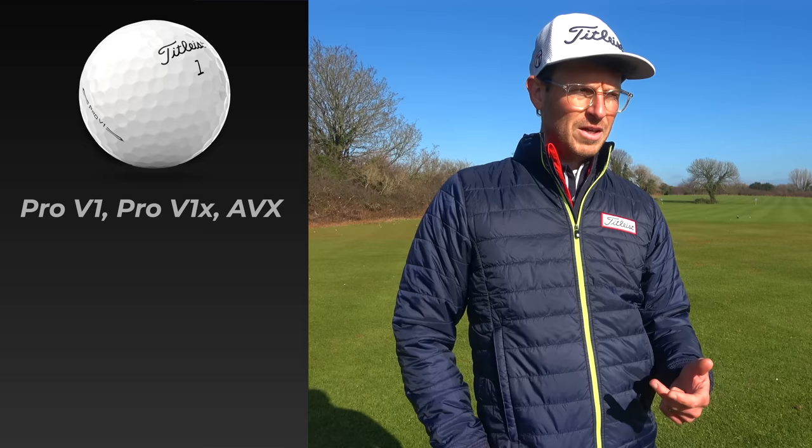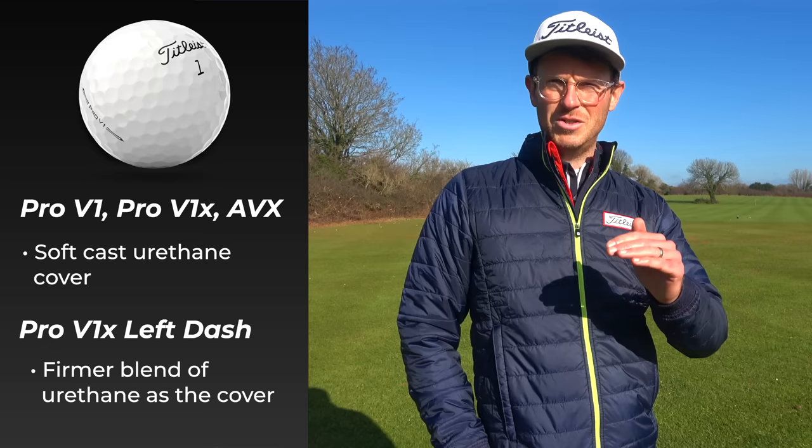From here we're swinging the club slowly, which is a good argument for why we don't consider club head speed at this stage — we're only activating one part of the golf ball. The AVX, Pro V1, and Pro V1X all have the same soft cast urethane cover, while the Left Dash Pro V1X has a slightly firmer blend of urethane. You will see slight fluctuations in numbers due to player inconsistency, but those numbers are very, very similar — that's what we'd expect to see.